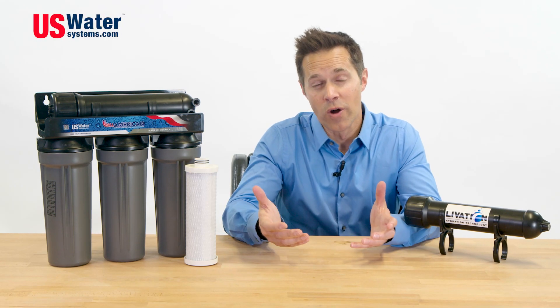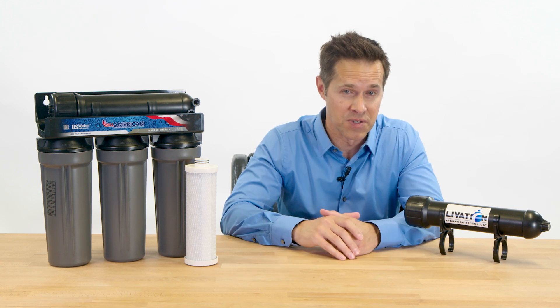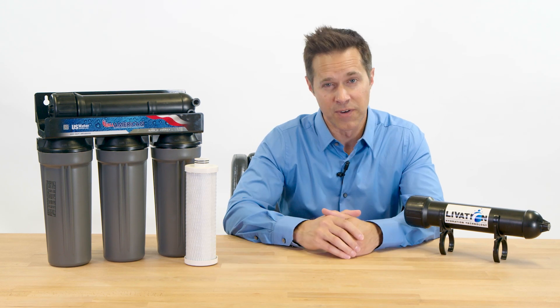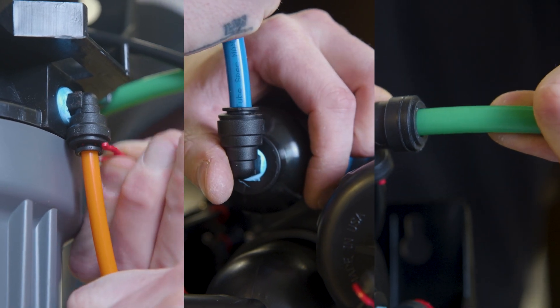The All-American RO system by U.S. Water Systems is the only 100% made in the USA reverse osmosis system. Well, the John Guest fittings — which, by the way, are recognized as being the best in class — are made in the UK. But the rest is sourced in the USA.